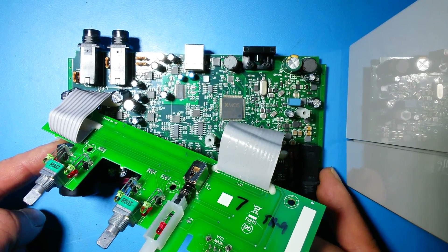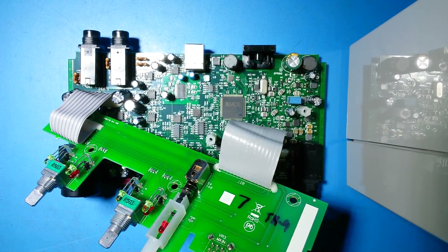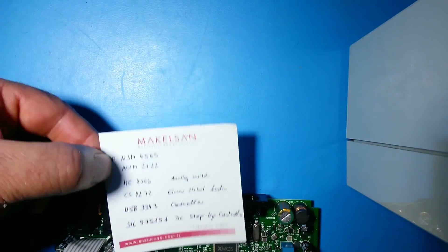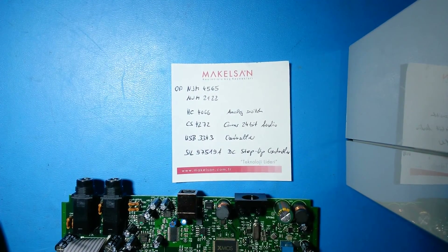So I'll explain the board and where you can find the devices and what they are doing. I made a sheet with the chip device numbers. First, you can see the operational amplifier NGM-4565 and the NGM operational amplifier 2.1-2.